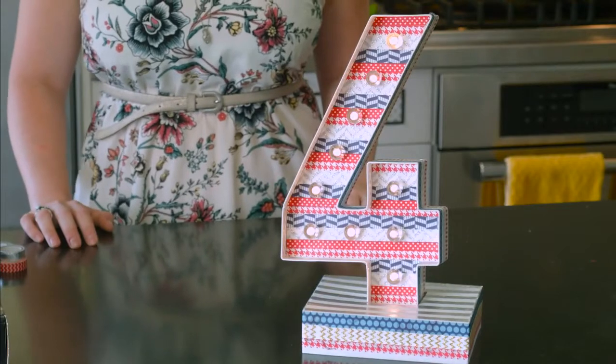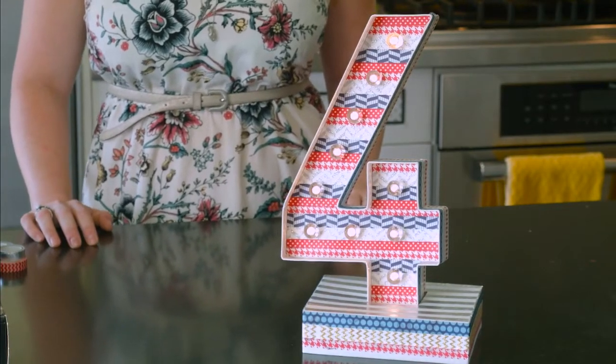Hey guys, welcome back to Craft Corner and happy 4th of July. Today we are making an awesome Marquee No. 4 by Heidi Swapp. If you don't know Heidi Swapp, she is an expert in the craft world and she's got really cute products, so definitely check her out.